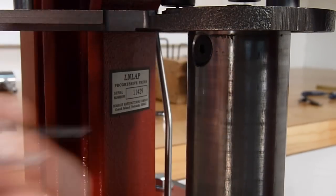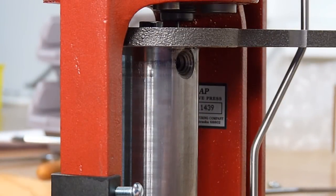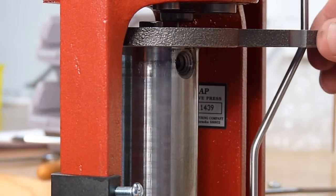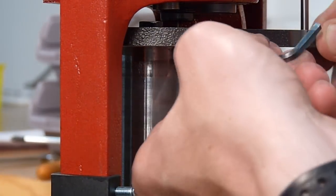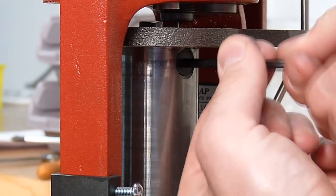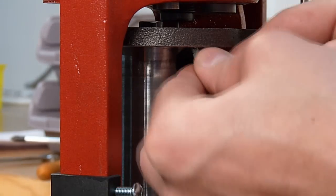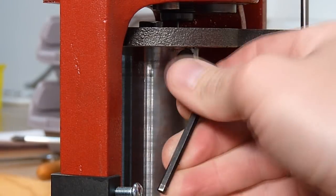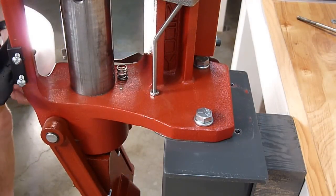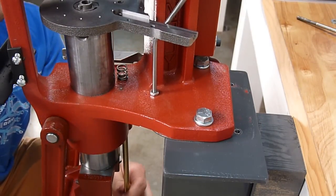We're going to reattach the two screws that hold the ram in place. For the second screw, we might need to shake the subplate slightly in order to align the hole. Now that we've got both subplate mounting screws in place, we're going to firmly tighten both screws.